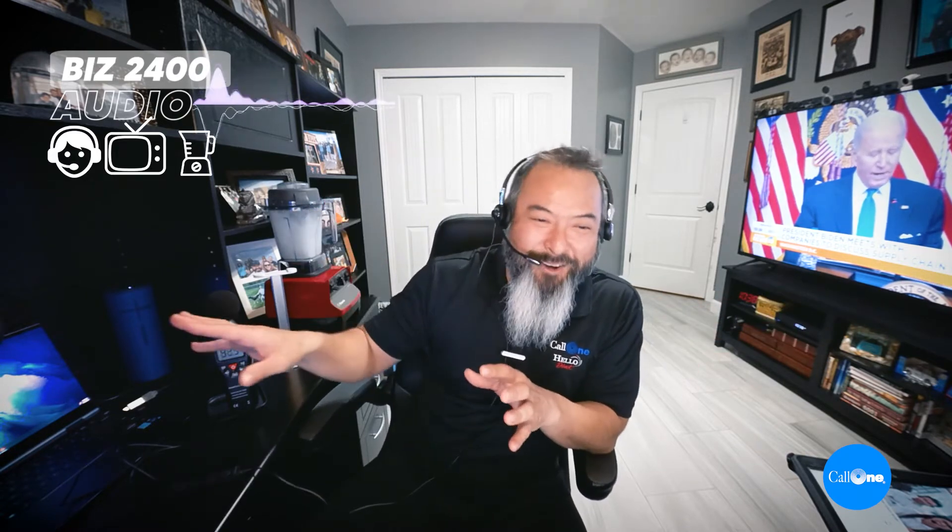We've got the contact center going on in the background, a really loud television going on over there, and — just because why not — let's get the blender going as well. So now we have the TV, the contact center audio, and the blender all running at once. That is so loud in here — it's ridiculous. My wife probably thinks I'm a crazy guy.